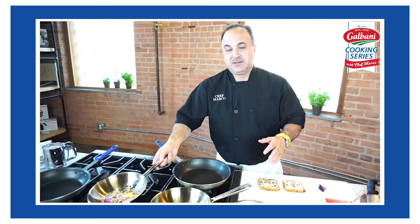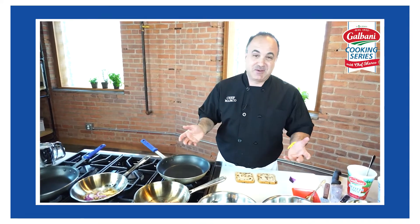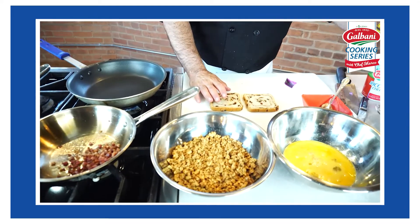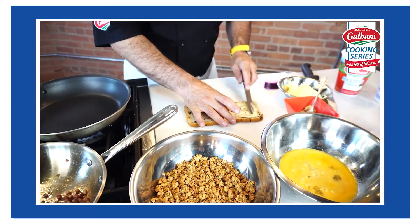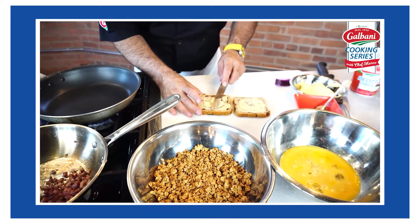I'm using a Teflon pan. My wife loves to cook grilled cheese in a cast iron pan — I'm not going to argue with her because I'm never right; she's my wife, of course. I use the Teflon pan because it doesn't stick. So we're going to take our cinnamon raisin bread, butter one side, flip it over, and start making our grilled cheese sandwich. The butter is going to let this toast up real nice and give it a nice crispy finish.